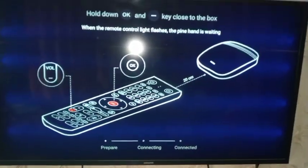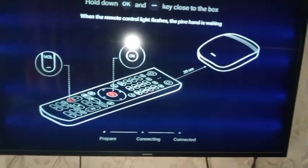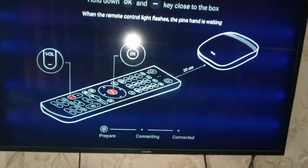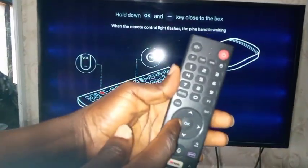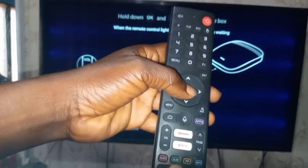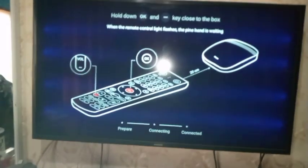I'm coming to press the OK button on the remote and the volume minus button at the same time — simultaneously. After that, you'll see the 'prepare/breaking' status move to 'connecting,' and from connecting it will become connected. This is the remote: here is the OK button and here is the volume minus sign. I'm pressing both at the same time in front of the Sineta Hack 8 decoder.